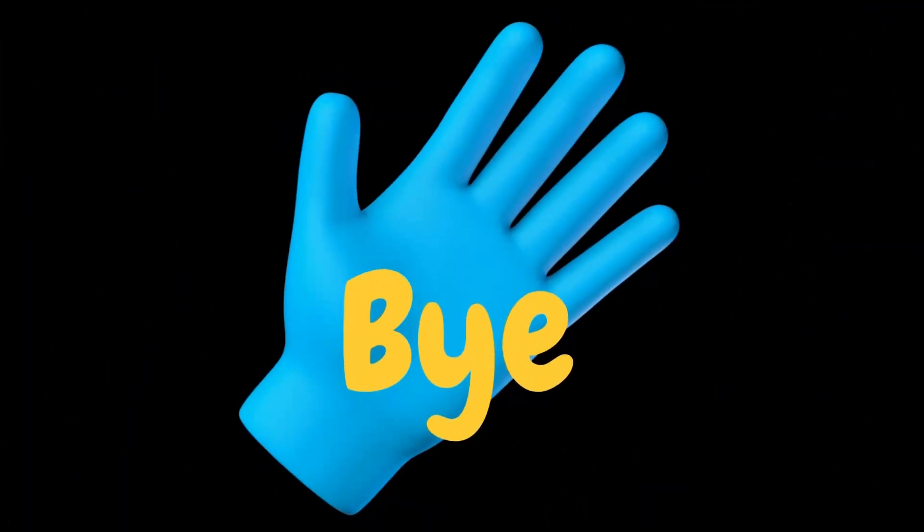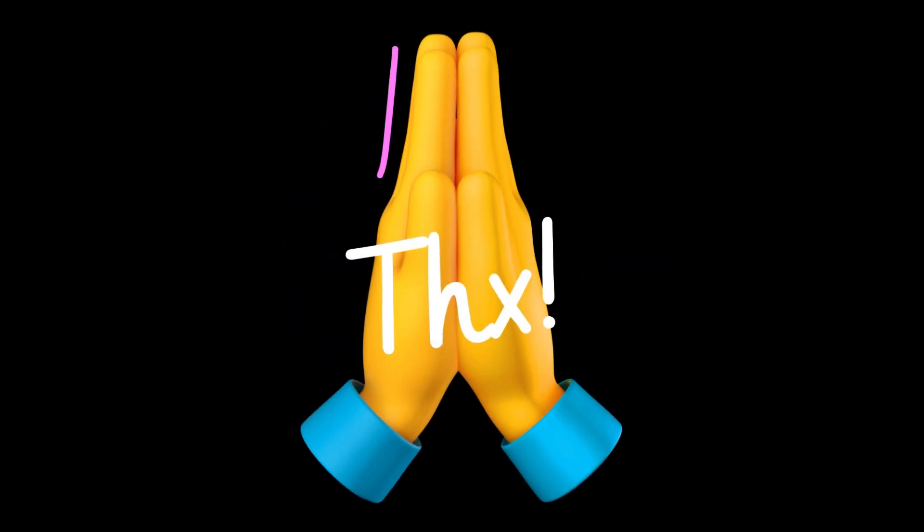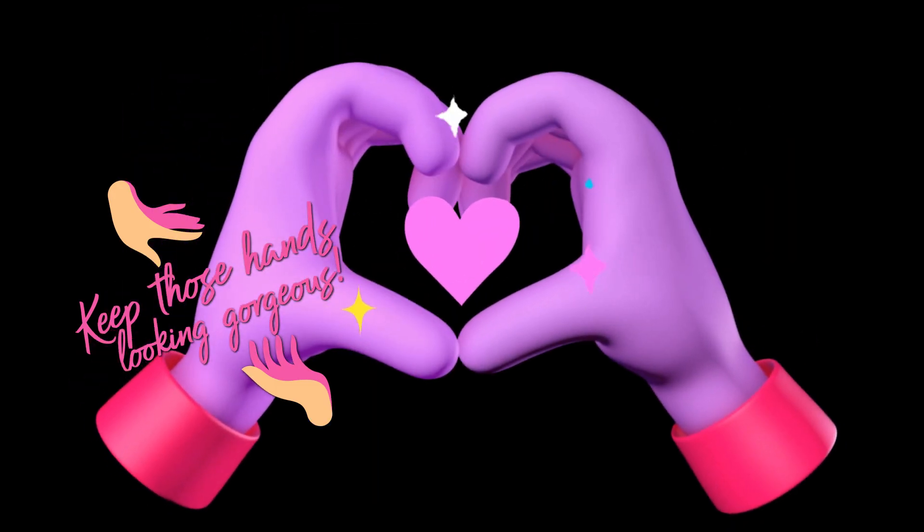Thank you so much for hanging out with me. I'm your girl Sweet Angel right here on Sugar Fingers — like, comment, subscribe and please keep those hands looking gorgeous. Bye now!